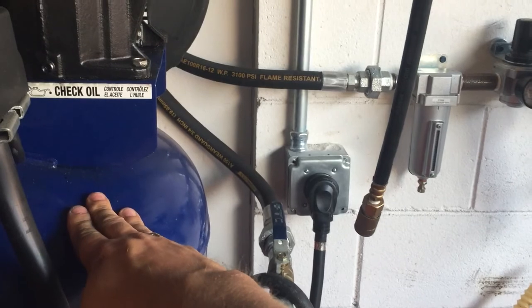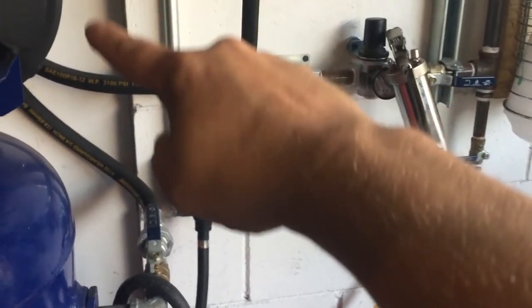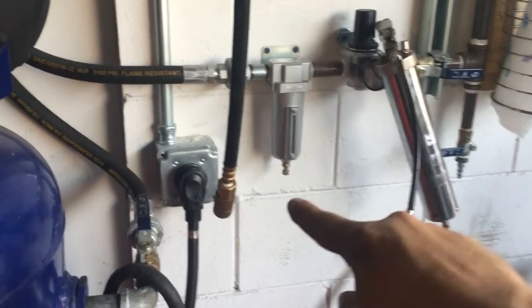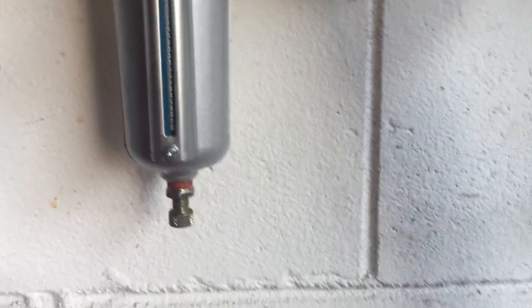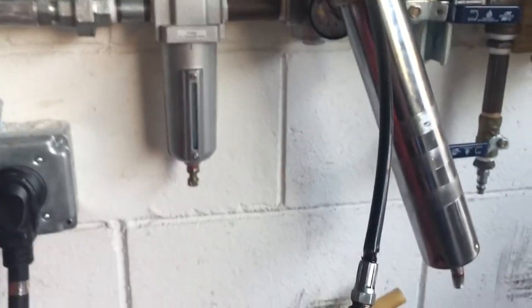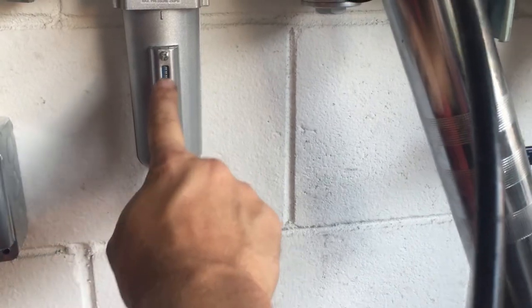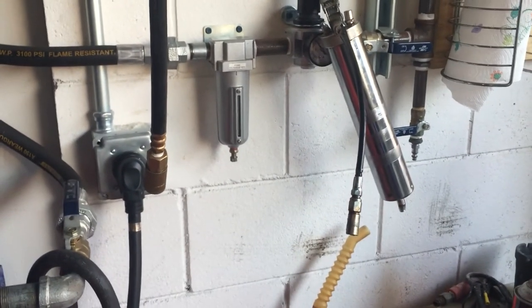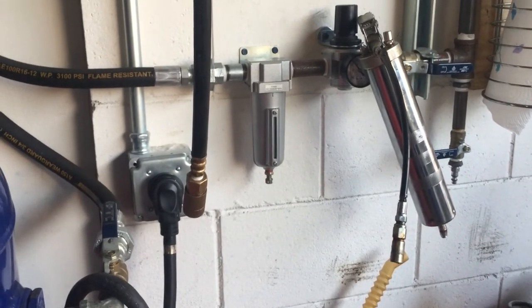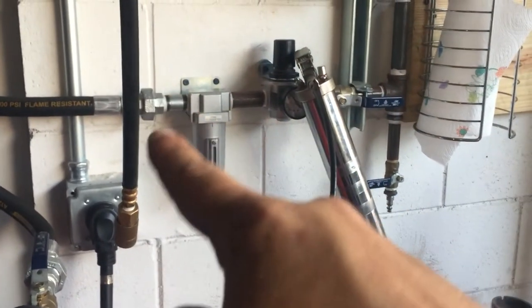Ideally you want absolutely 100% dry and cold air. That's why I did the run on the ceiling of my garage with 40 feet — that gives the hot air out of the compressor enough time to cool down long enough and far enough to hit my water separator, where it catches the cold water which drips down and collects. I'm draining the separator very frequently, much more often than I did the tank, which is something I need to change.